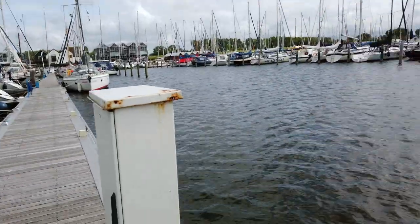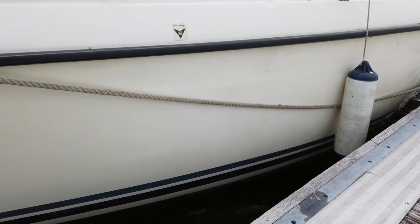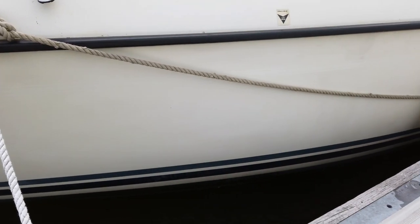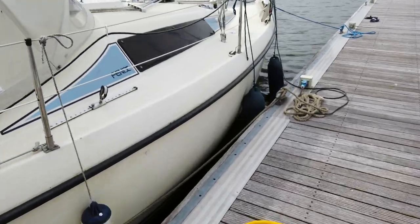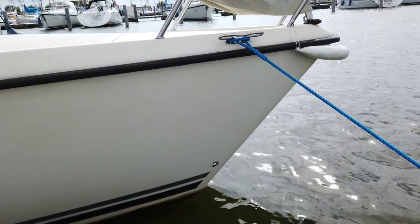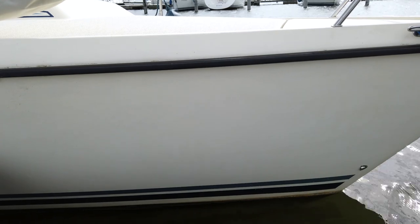I scrubbed the hull with a brush and just water to get all of the dissolvent off the hull, because it's probably not a good thing for the gel coat. Then I cleaned it off with a dry microfiber towel or cloth. This is how it looks — pretty clean and pretty dry. If you desire you can now start putting on your new stickers or vinyls. I think I'll go for the bow and put the new stickers on both sides.